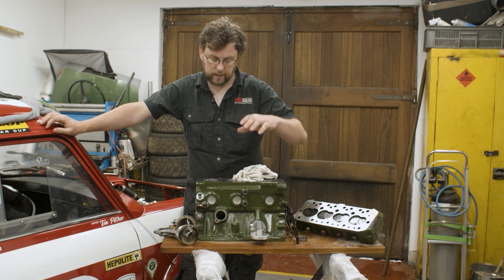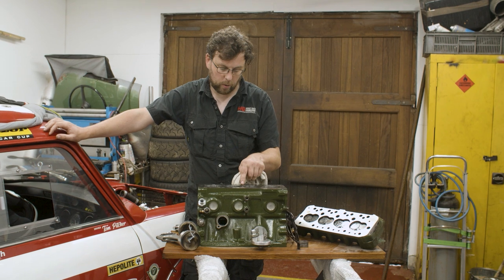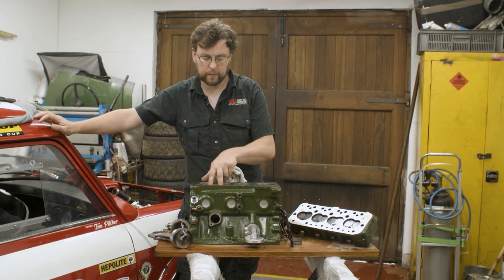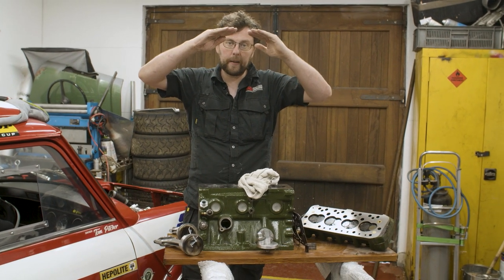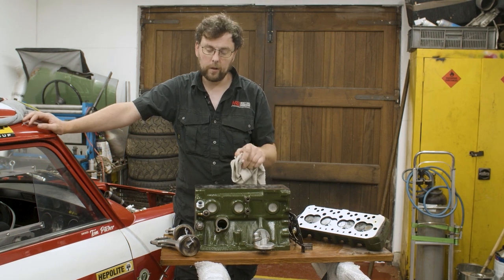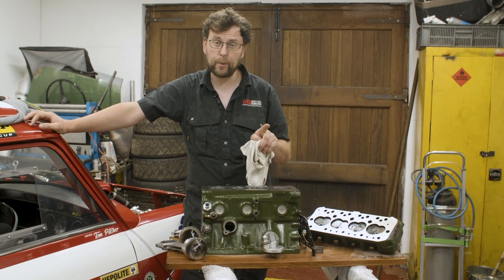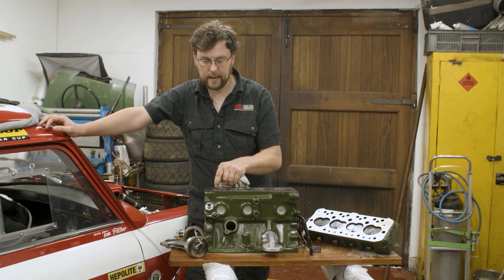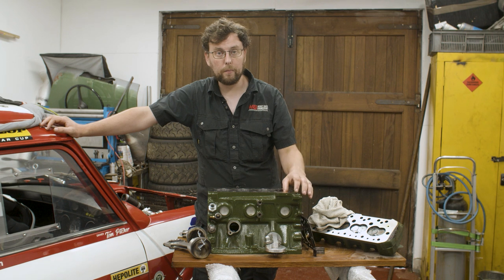Is it flexing the crankshaft? It kind of makes sense — the crankshaft is least supported between those centre cylinders, and if there's whip or flex in the crank, that's where it's most likely going to happen, potentially lifting the crank at those two pins and allowing the pistons to come further up out of the bore. So as a solution, we're going to put the pistons back in, measure accurately, and bring each piston 0.05 of a millimeter below the top of the bore, so that at TDC every piston is half a tenth of a millimeter below the top.